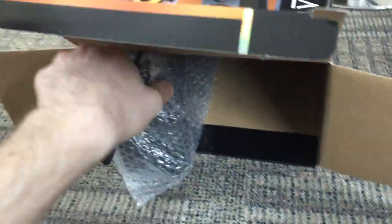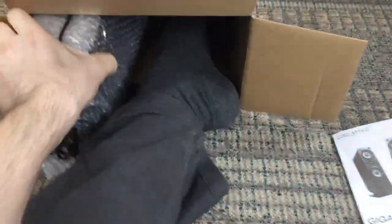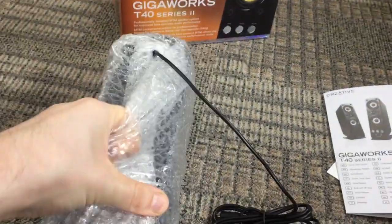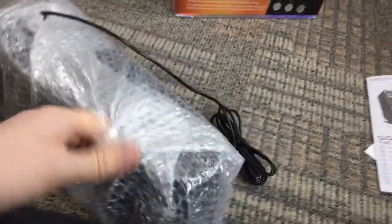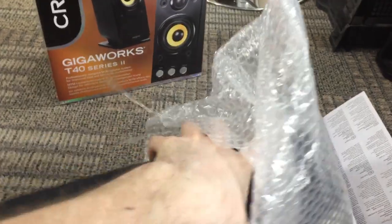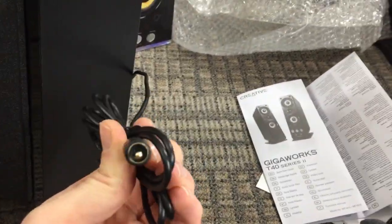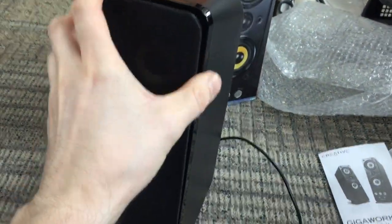I'm doing this one-handed so apologies for the slow video. So these are the speakers obviously. It looks like they've got all protective plastic on them, nicely bubble-wrapped. You've got an air port here on the face, and there's a phono jack and RCA jack on the back.